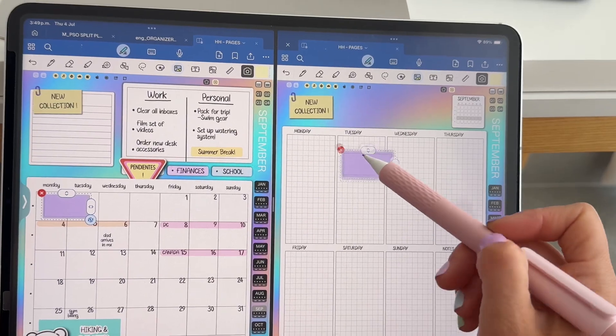That's everything that's included inside the PSO Split. The collection that this organizer belongs to also includes some other awesome products — make sure to head to the videos in the description to check them out. Thank you so much for being here, and I'll see you soon.